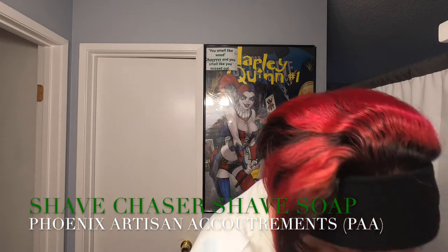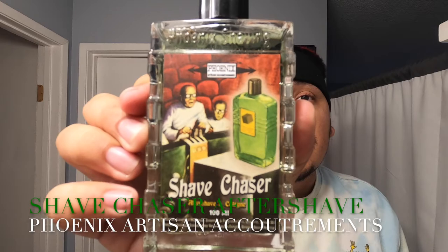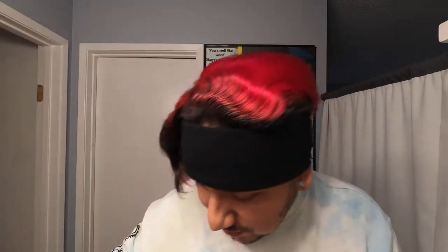We're gonna get right into it. This is an homage to Skin Bracer and I found your basic Skin Bracer in a plastic bottle — I guess today's age — but I think they're not gonna sell this anymore, so I managed to cop one to go along with the new Shave Chaser combo I got going. This is the Shave Chaser Splash, as you can see it's got that green to it.